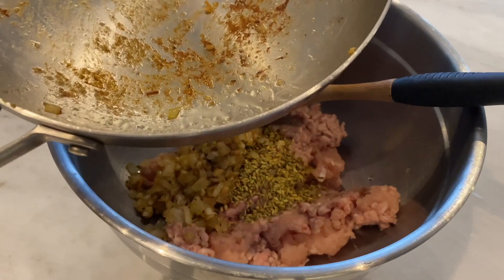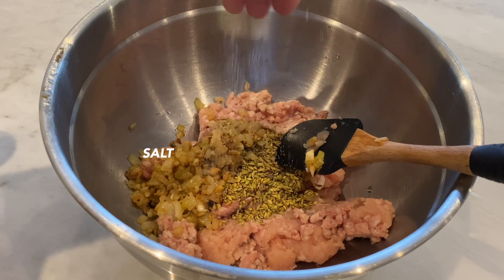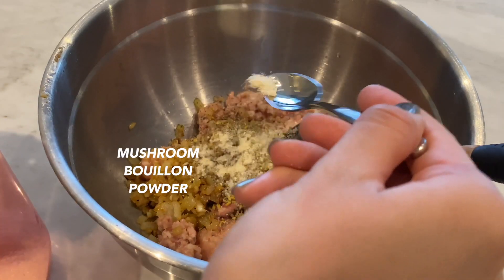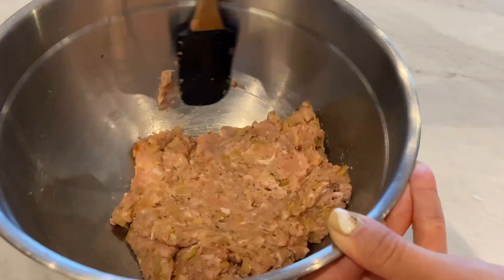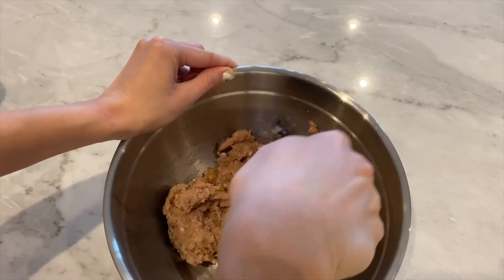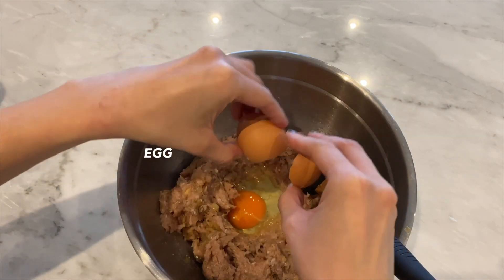Don't wash the pan — we're going to use the same pan to cook our meat and taste for seasoning. To the pork I'm going to add salt, thyme, black pepper, a bit of sugar, and mushroom powder. I'll take a small amount to fry up and taste. Really nice — got enough salt, enough pepper, but I think I'll add a little bit more sugar. Then to bind everything together, I'm going to add one egg per 500 grams of pork.